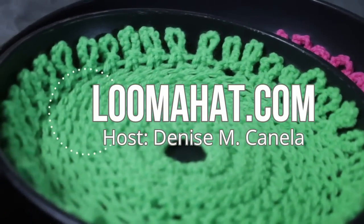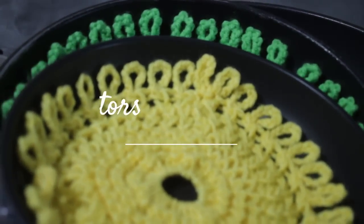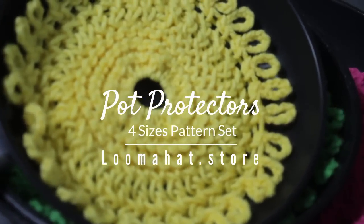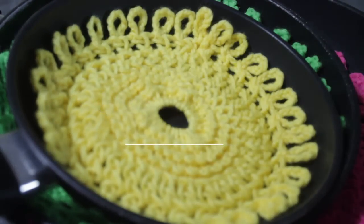Hey there Luma, it's Denise from LumaHead.com and in this video I want to show you how to make pot protectors or covers. It is a set of four different sizes but for this video we're gonna focus on the small size and in the written pattern you'll find the other three.